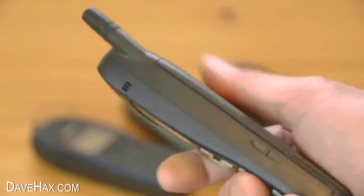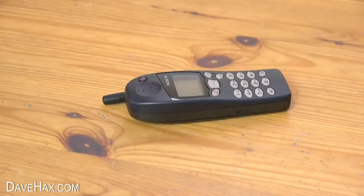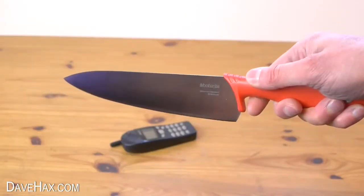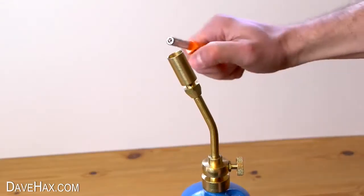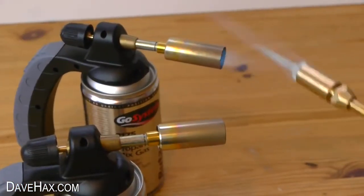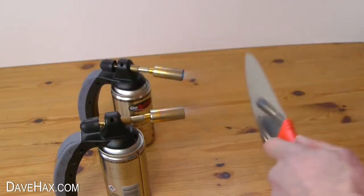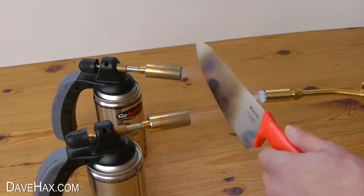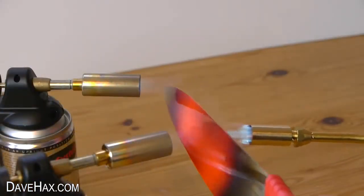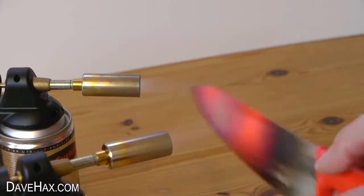But today I figured we should have a look at what's inside one of these Nokia handsets. So it's time to give it the red hot knife treatment. I lit up some blow torches and heated up this kitchen knife. I made sure it was glowing really red hot to get a nice clean cut through the handset, and with a bit of luck it should cut straight through it like butter.